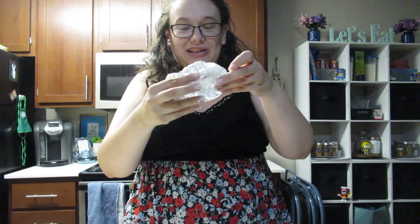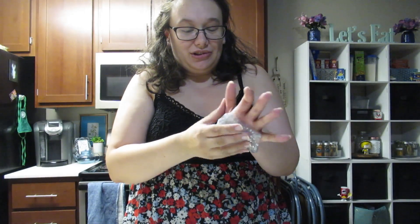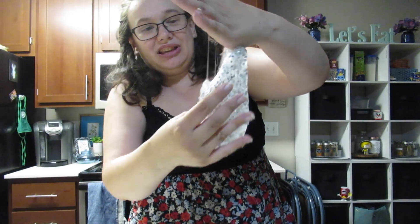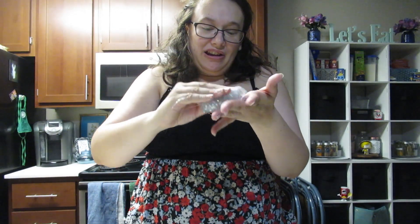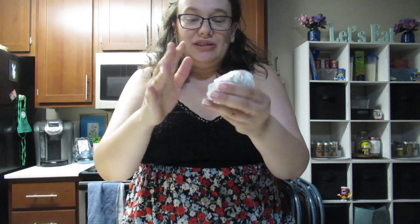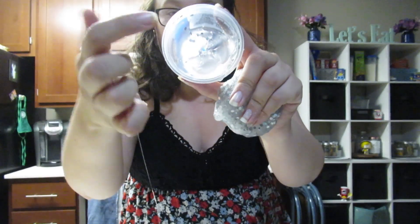The funny thing is, I think I could actually enjoy playing with this if it wasn't so sticky. So you may need to try a different one. I do like the pop that it makes, so it's kind of fun. And there's still some left in the jar.